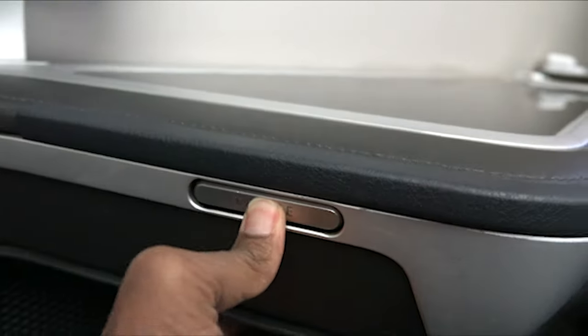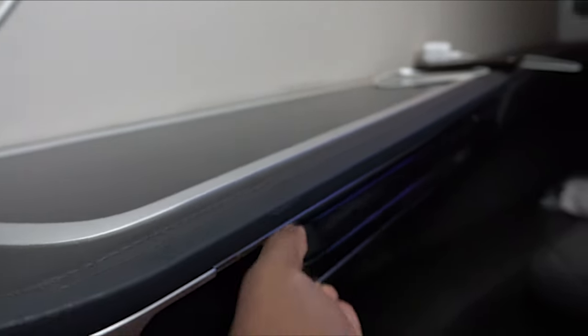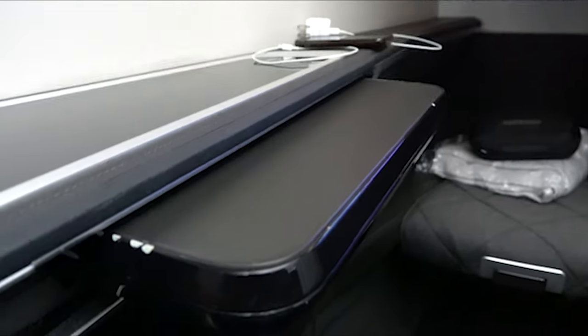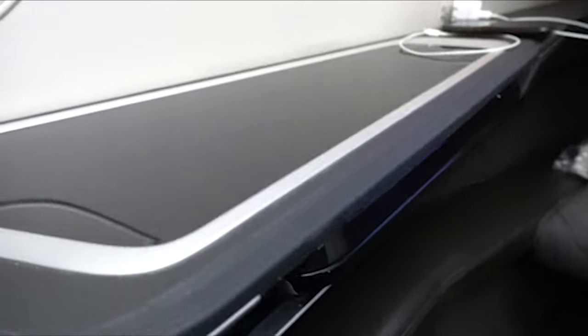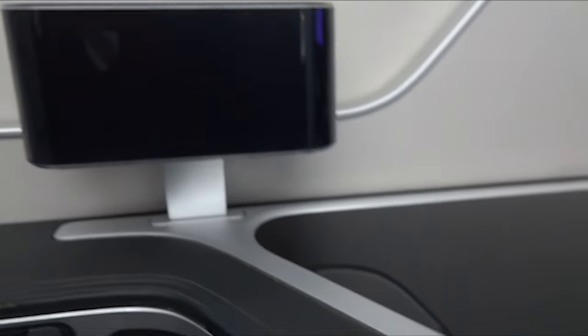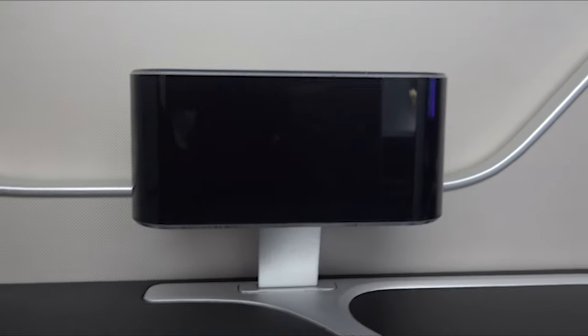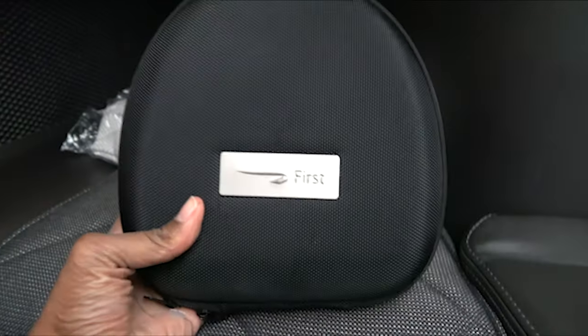When you push this — I couldn't get it out this time, unfortunately. That happens. I did figure it out a little later, so I'll show you the tray table when it's fully out. You've got a lamp to your left side as well. Moving on, here's the in-flight entertainment screen, which was a little underwhelming — I'll talk about that in a bit.